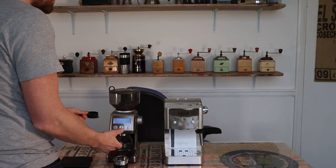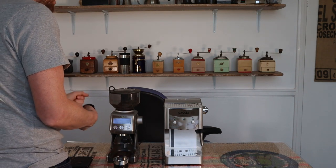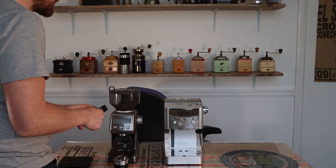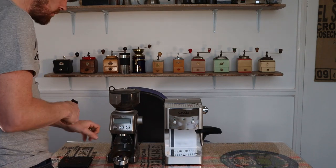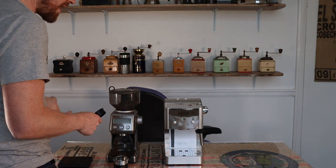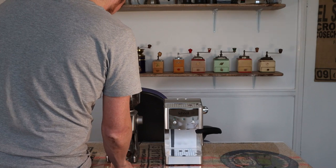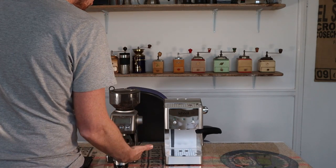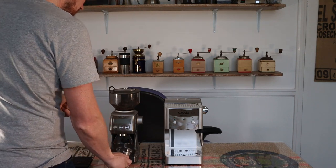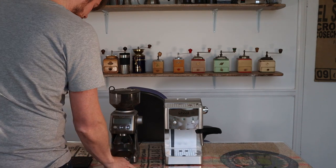With pressure portafilters it doesn't really make a great deal of difference what you do in terms of grind size. You can't really dial in with pressure baskets. With standard baskets you can dial them in to get that perfect extraction. But with pressure baskets you can just put pre-ground in or grind at whatever setting your grinder is set to, which is a positive. The negative is you can't quite get the same perfect extraction using a pressure basket as you could being perfectly dialled in with standard baskets.